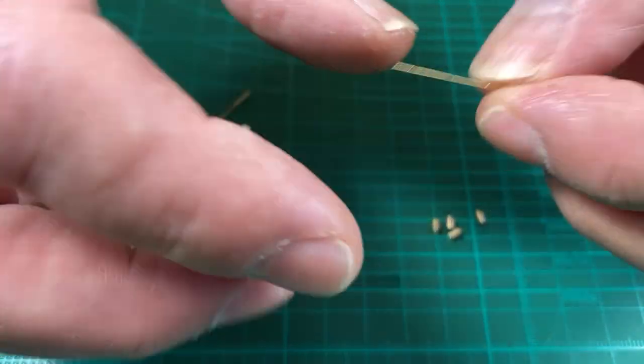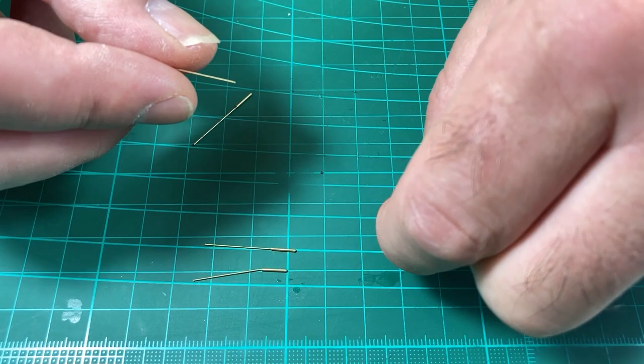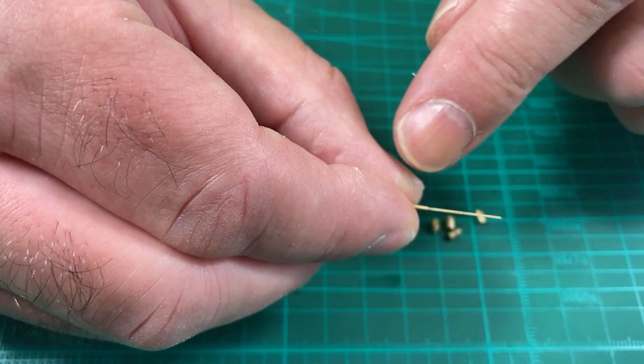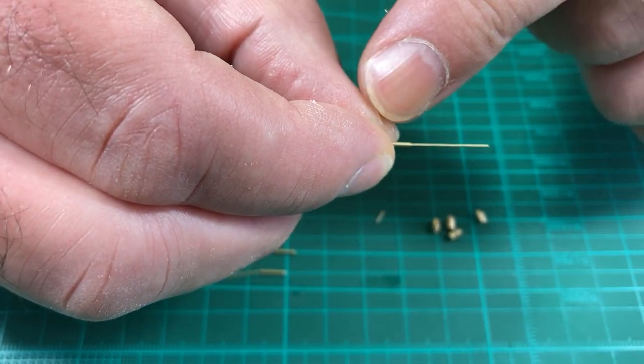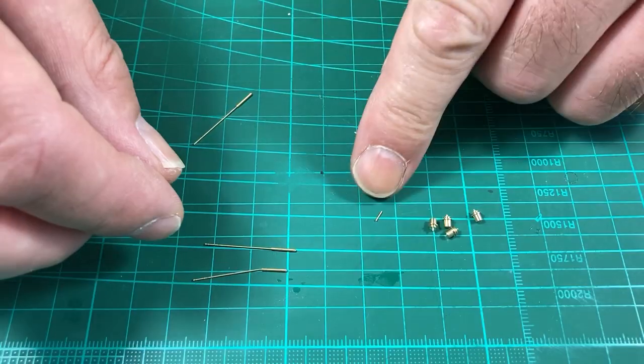We also need this part at the end, which is part A. The remaining parts in here are A, B, and C - I think it's only one B and two C's anyway. These will go back into the bag and we keep the parts we need.